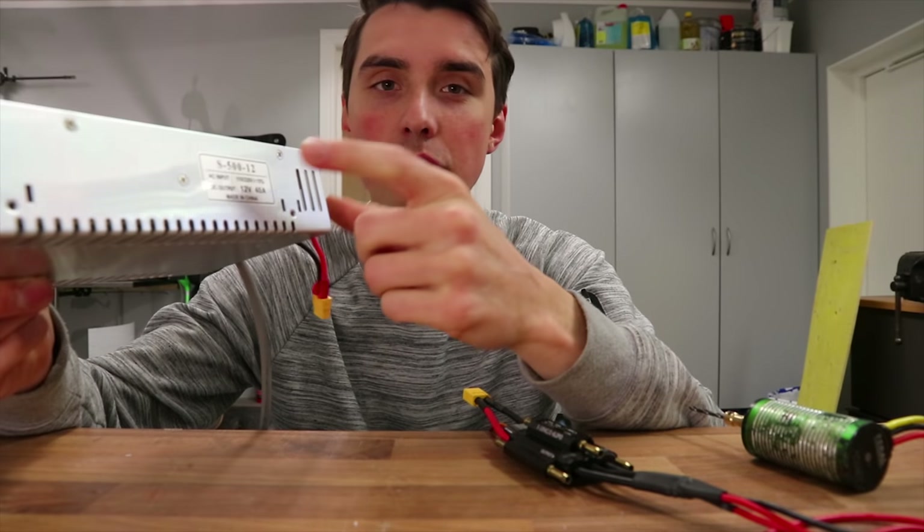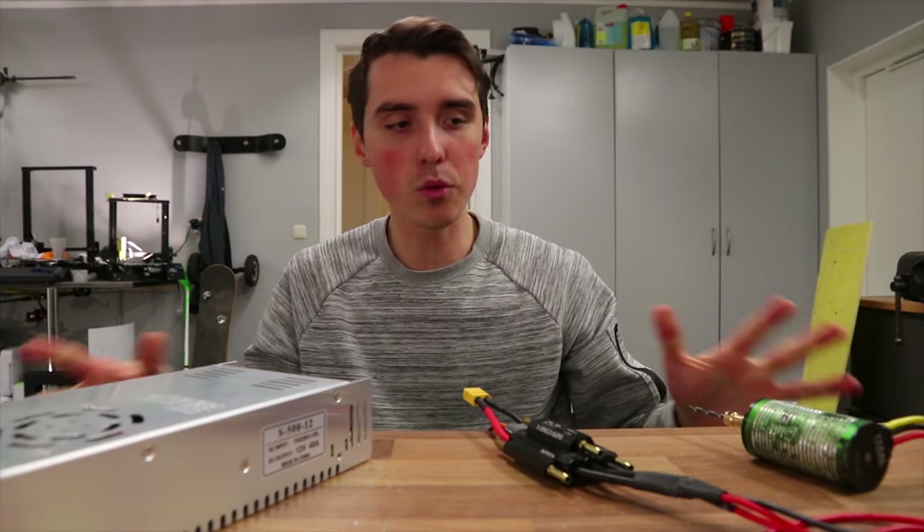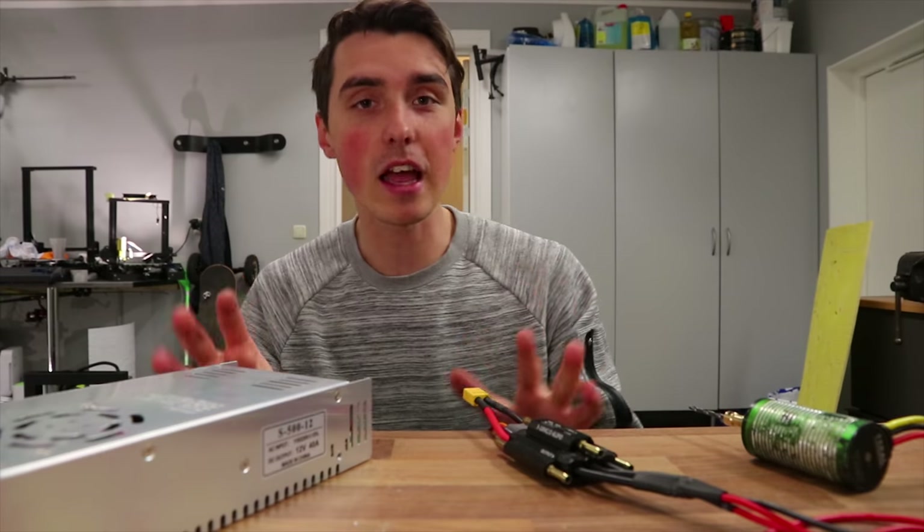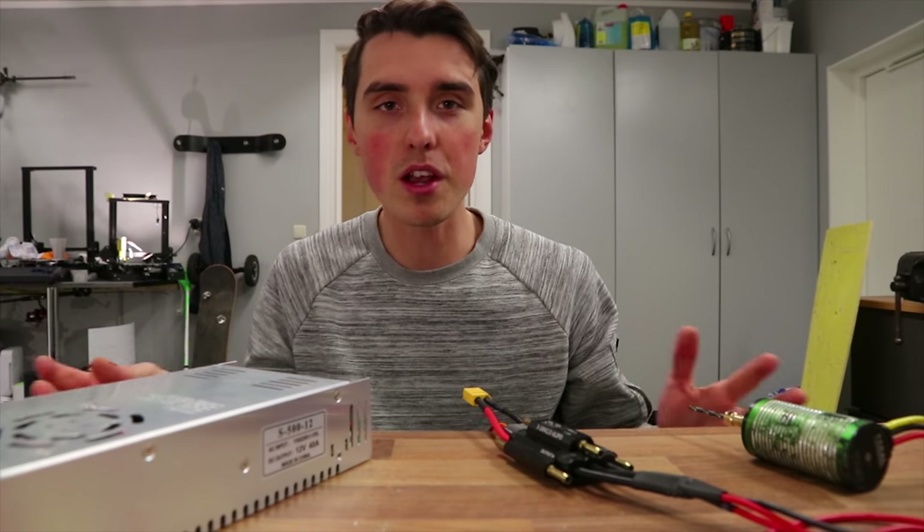All of this is getting powered from an old 3D printer power supply — 12 volts, 40 amps. I literally just took whatever I had at my disposal. These are definitely not optimal for this operation.